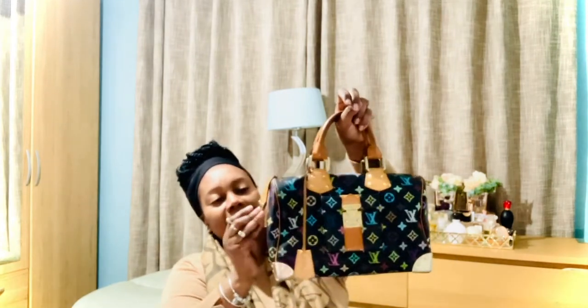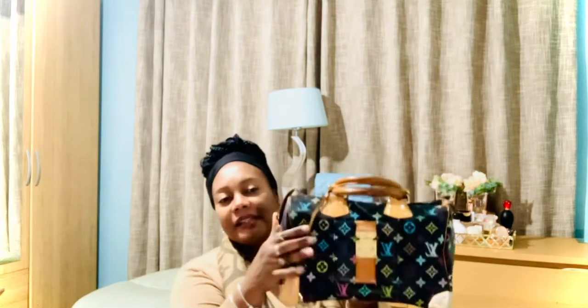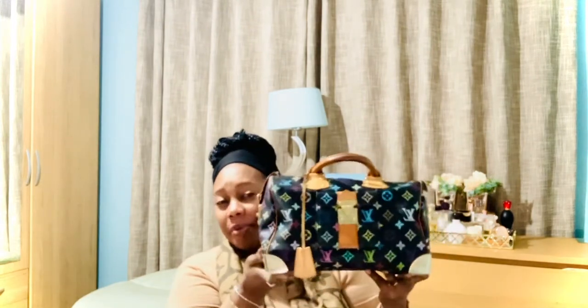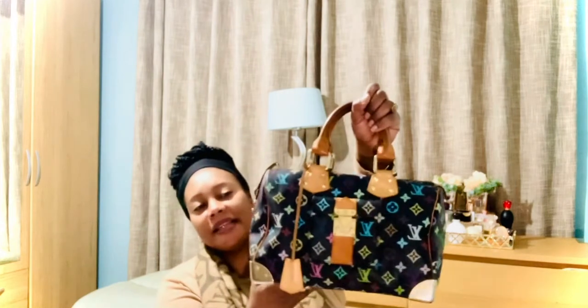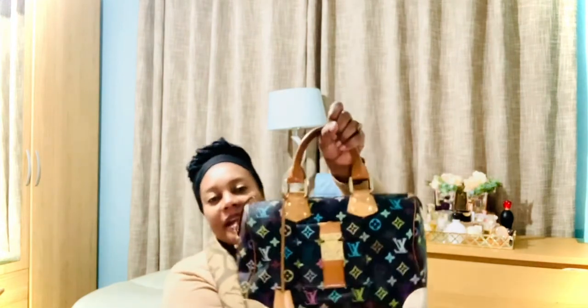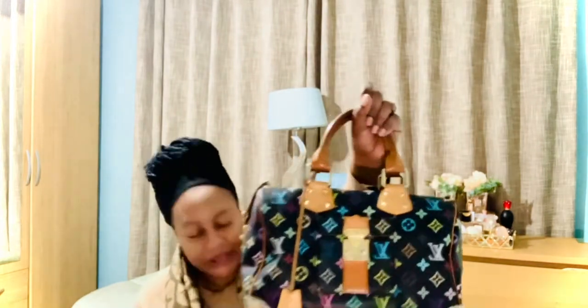Another recent purchase all the way from Japan — this is my Speedy 30 in Multicolore Noir as well. These bags are so rare to find. I was looking for one for ages; every time I found one I didn't have the money. I saved up and found a fairly priced one — still on the expensive side but I could afford it because of some wear. It came from Japan, has honey patina that needs a little cleaning, and the gold hardware is slightly faded, but it's a good bag. It came with the key and everything.